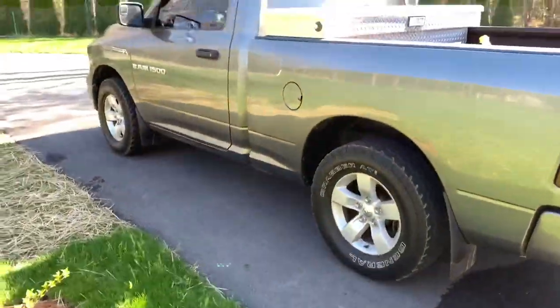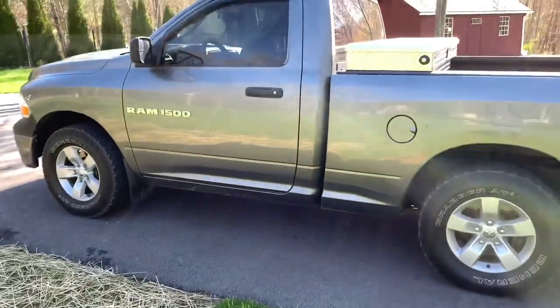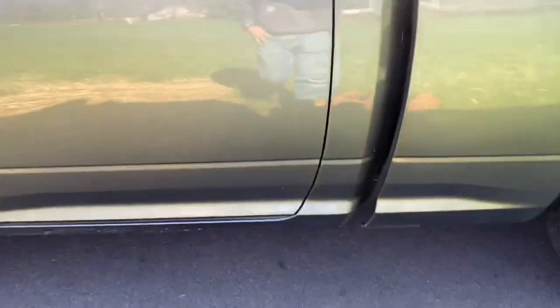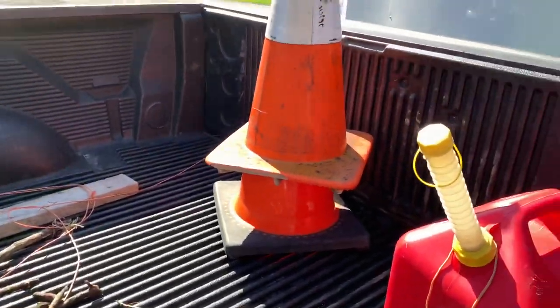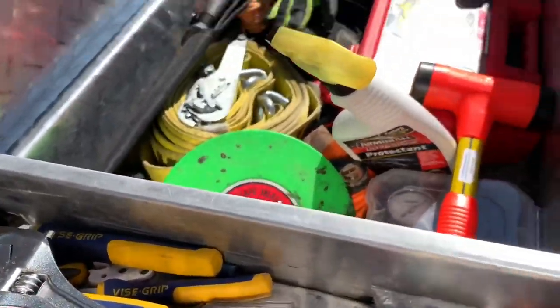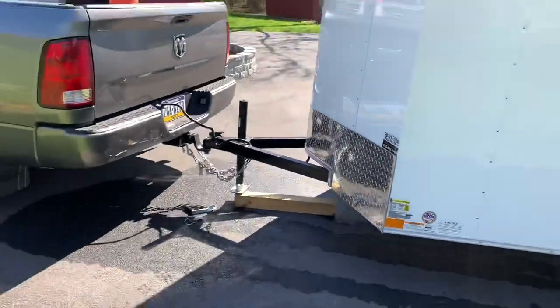The truck I currently have is a 2011 Ram 1500. It's really a base model — only two-wheel drive, six cylinder, four-speed with overdrive. It tows pretty good, it isn't the greatest, but I should be upgrading this year. It has roll-down windows, which is nice. In the back I have some cones — I also have cones in the trailer, but these are just in the bed of the truck in case I'm doing a job that doesn't require the trailer. I also have a box with ratchet straps, gloves, and some tools. So there it is — the 2020 lawn care setup.